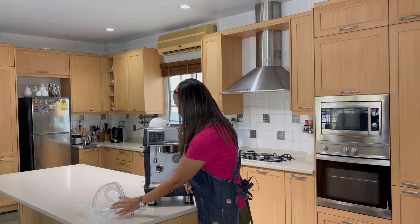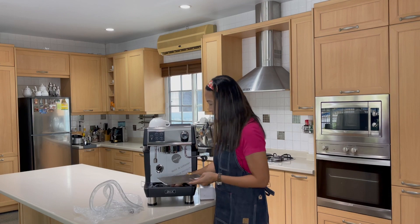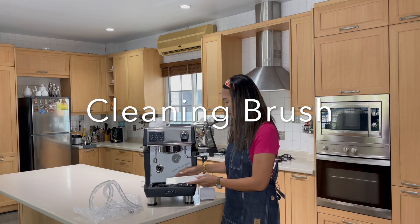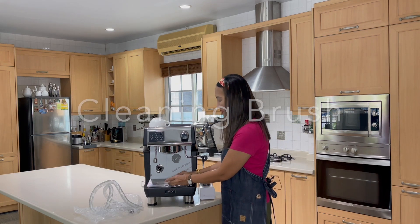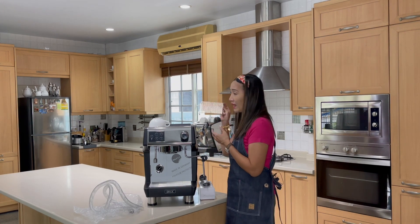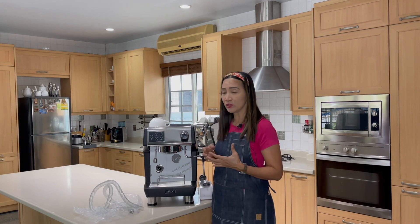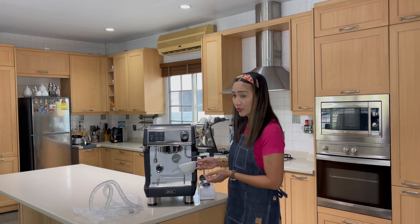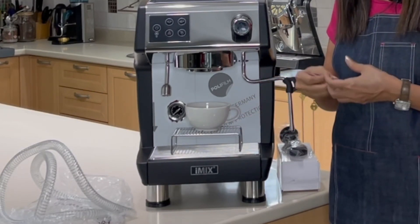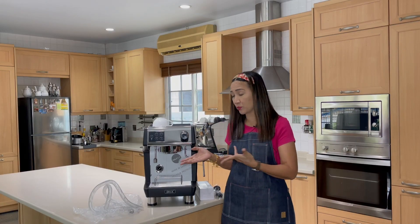The machine also comes with a brush used to clean the group head. Excitingly, it comes with a stand — something I don't have on my home machine — which you place right here on top. This allows you to pull your espresso shot closer to the group head, preventing mess and keeping your cup cleaner.